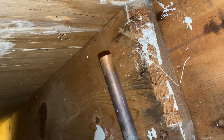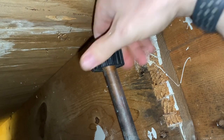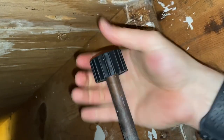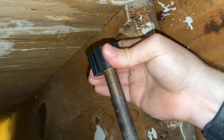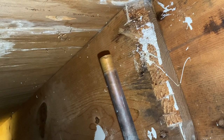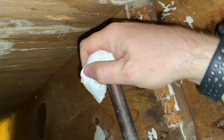I like to do it twice just to make sure it's doubly clean. Then we'll wipe it off one more time. It's a little bit shinier, but we're looking good.